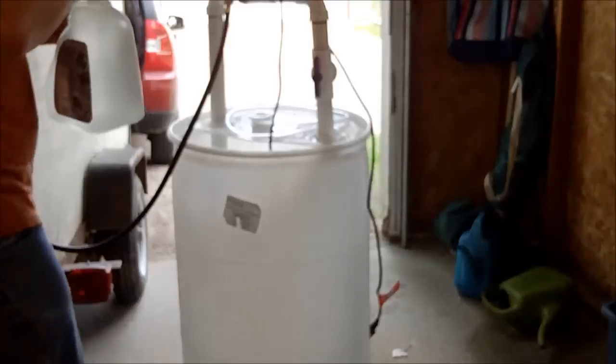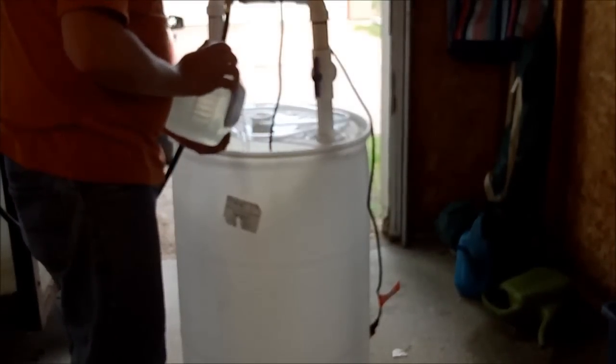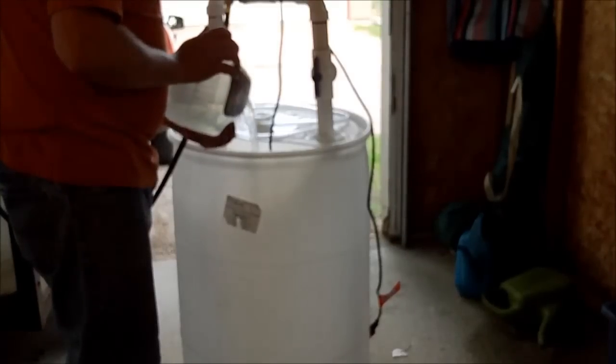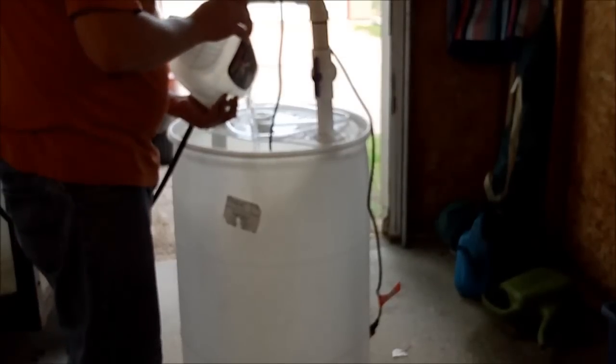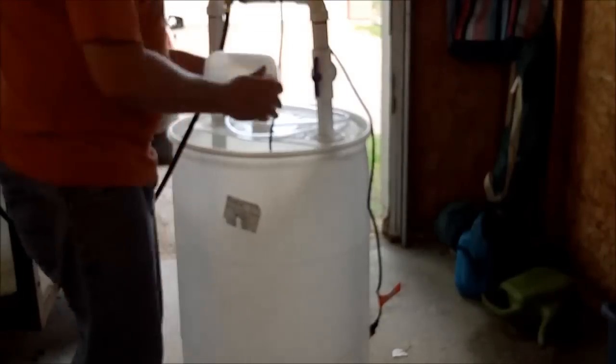In goes the first five gallons, and then one gallon more, so we've got a total of six gallons. Now that we've got the water in there, we can plug it in.